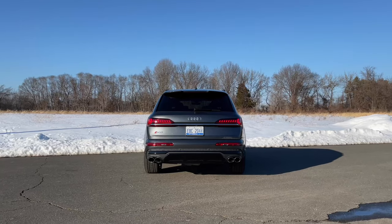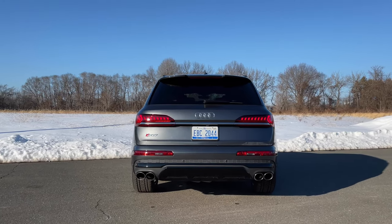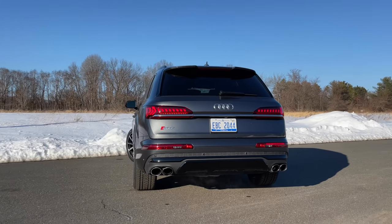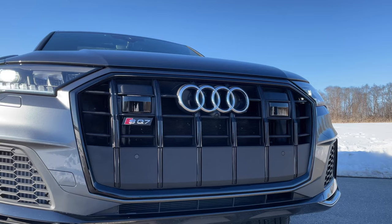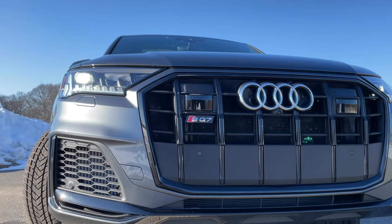Since this is a performance SUV, let's talk about power first — horsepower and torque. Power comes from a four-liter twin-turbo V8 making 500 horsepower and 568 pound-feet of torque. This thing will do zero to 60 in just 4.3 seconds with a top speed of 155 miles an hour, which you'll probably never hit in your life. If the standard Audi Q7 is too boring for your family SUV needs, the SQ7 will definitely provide that extra boost.